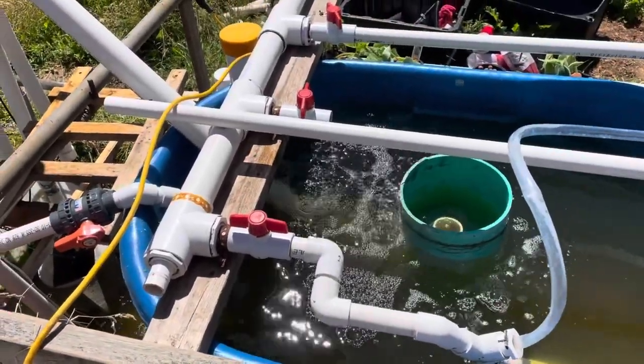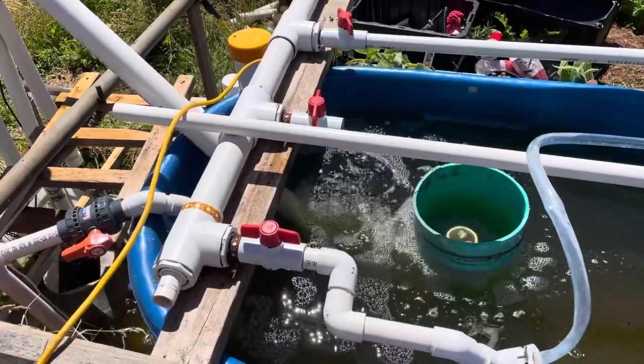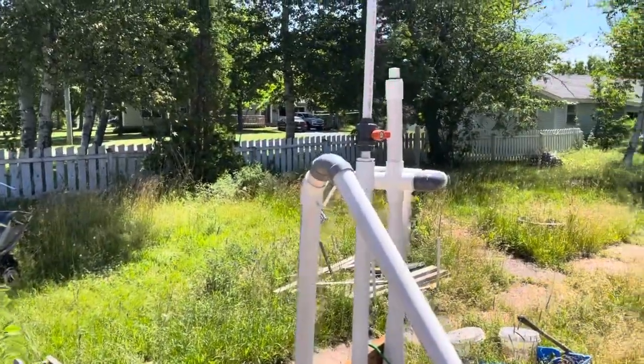Howdy folks, just real fast wanted to show you my latest mad science project. You can see there's a lot of air coming out of that pipe there. That pipe goes up and this is a Trump air pump.